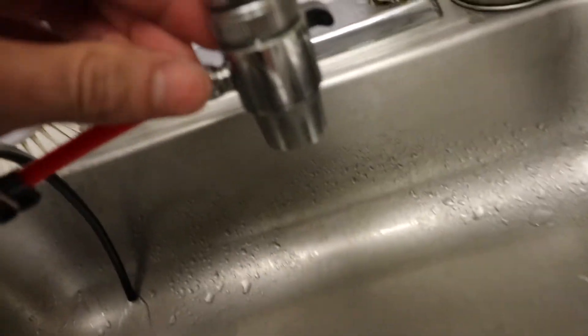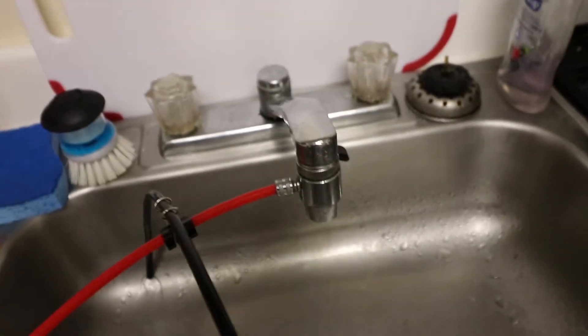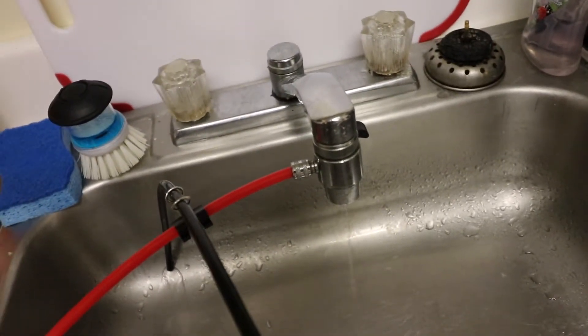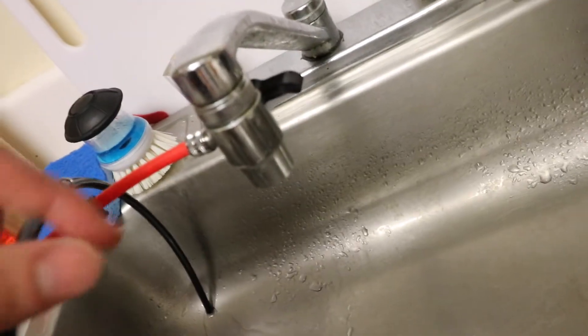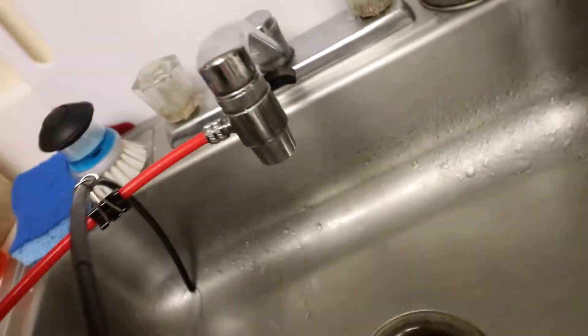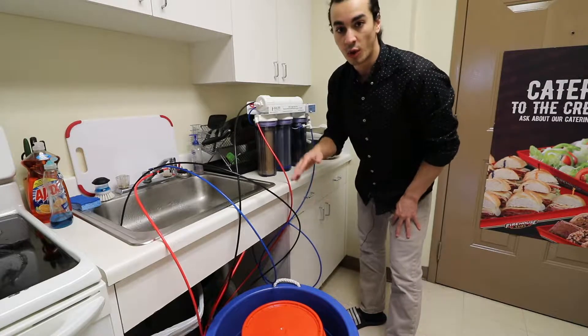The way I hook my RODI filter up to the sink is with this adapter right here. This actually came with my RODI filter from Bulk Reef Supply. There's a little lever on the back — you push down for it to go through the sink and pull back up for it to push water through the tube.